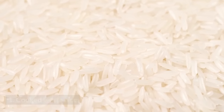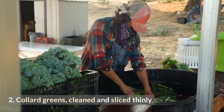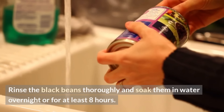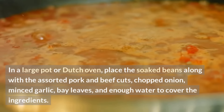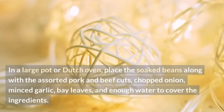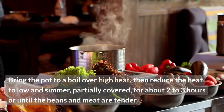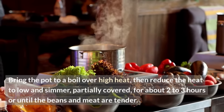For serving: cooked white rice; collard greens, cleaned and sliced thinly; orange slices. Instructions: Rinse the black beans thoroughly and soak them in water overnight or for at least 8 hours. Drain and set aside. In a large pot or Dutch oven, place the soaked beans along with the assorted pork and beef cuts, chopped onion, minced garlic, bay leaves, and enough water to cover the ingredients. Bring to a boil over high heat, then reduce the heat to low and simmer, partially covered, for about 2–3 hours or until the beans and meat are tender.